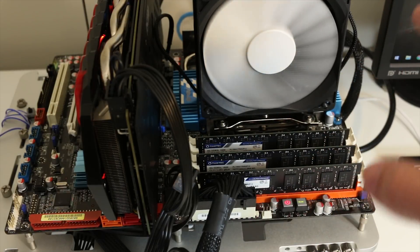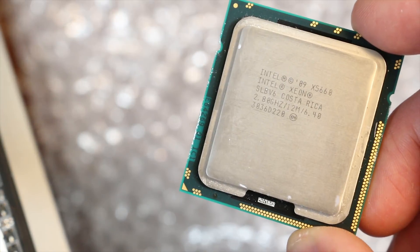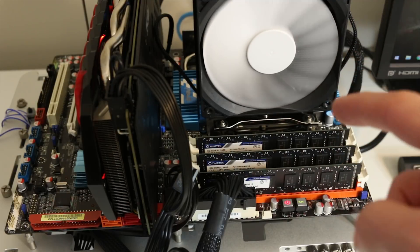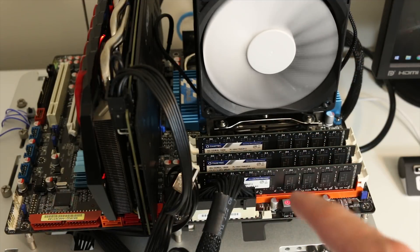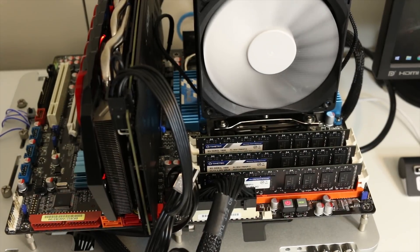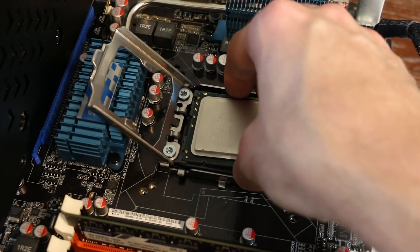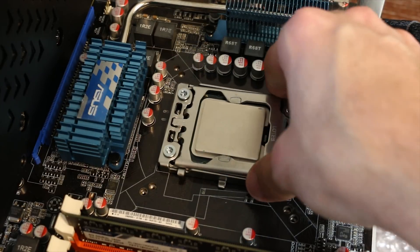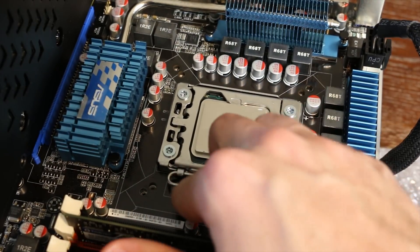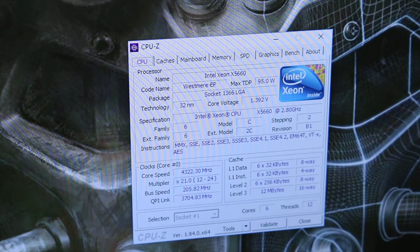Under the heatsink — an Arctic Esports with a Fractal Design fan — we have an Intel Xeon x5660. You can find these processors on eBay for about $20, so the processor itself is extremely inexpensive: six cores and twelve threads. The problem with this platform is actually the motherboard, which cost me about $122–$123. That's about as cheap as you're going to find these working motherboards. So the issue is definitely not the processors — it's getting the motherboard. If you find these motherboards closer to $100, you're looking at a really good value.